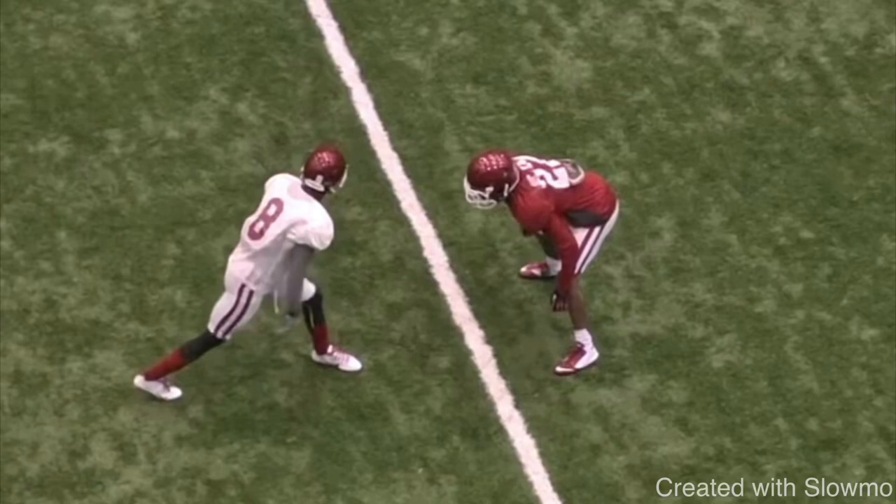What's up guys, this is Coach Grant with First Down Training and today we're going to be breaking down how wide receivers can stop getting jammed off the line of scrimmage with some great wide receiver press release hand technique tips that you guys can use.